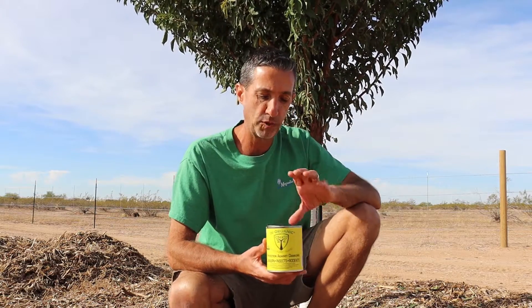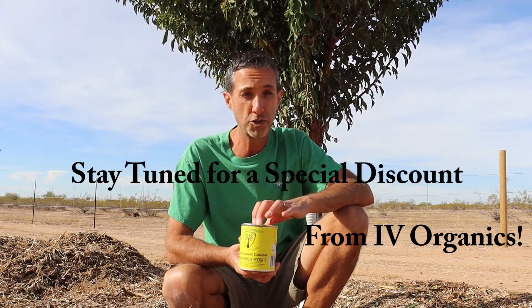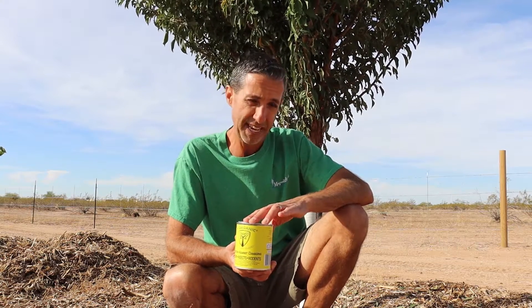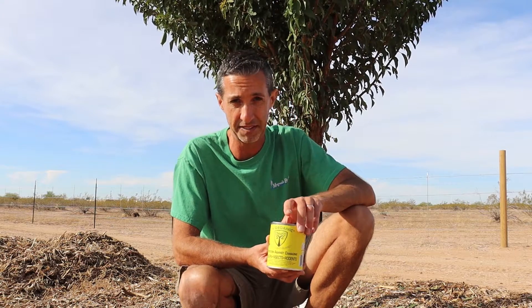Last but not least, we're going to be utilizing the Ivy Organics whitewash repellent — a whitewash for the trunk. I'll go ahead and link the video where we showed how we utilize this as an organic tree trunk protectant, not only for sun damage but also for certain types of insects and rodents. Just in case I'm dealing with that here on this tree, it'll at least keep them away from the area we're working on today and help to seal some of the cuts we're going to be making while we're still in our fall flush period.